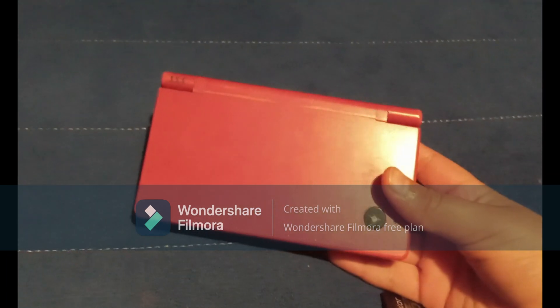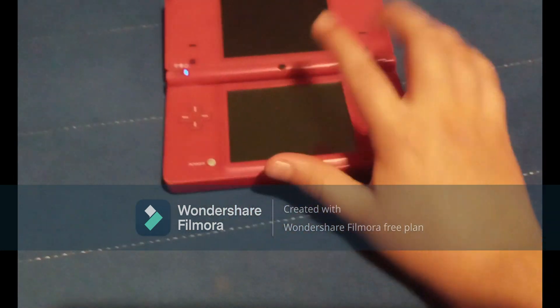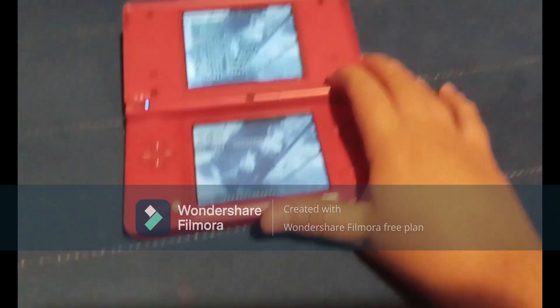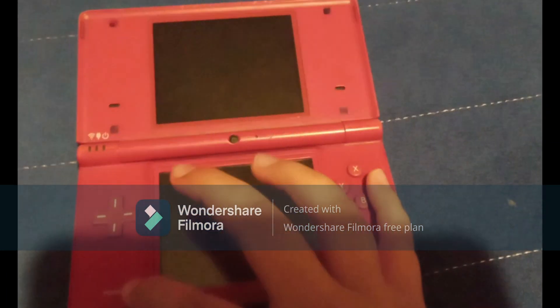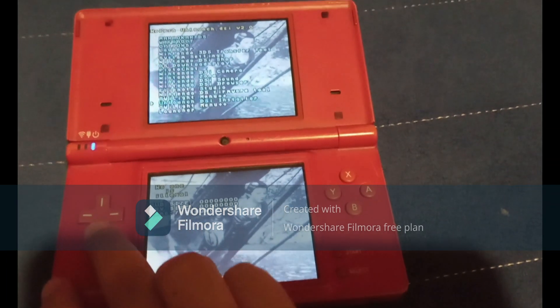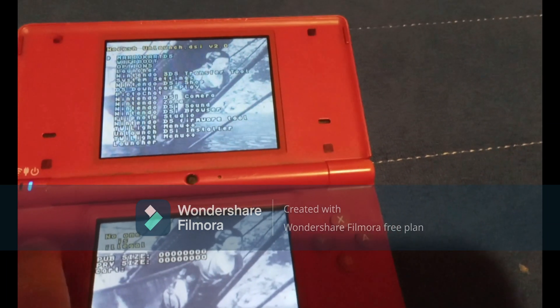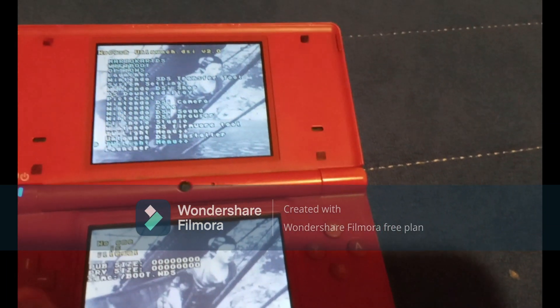You want to make sure your Nintendo DSi is homebrewed with Unlaunch. Take your SD card, put it into your DSi, turn it on, and hold A. If you get this menu, you have Unlaunch installed. And if you see Twilight Menu++ on your SD card, you also have Twilight Menu installed.